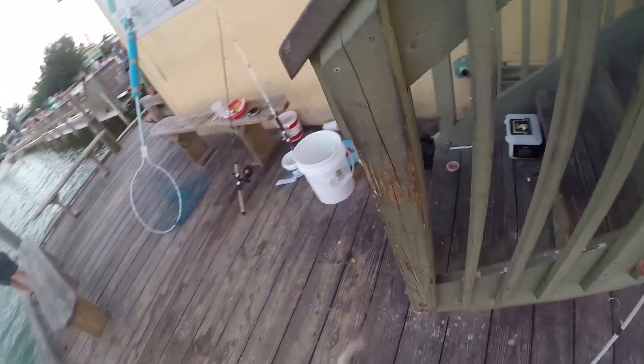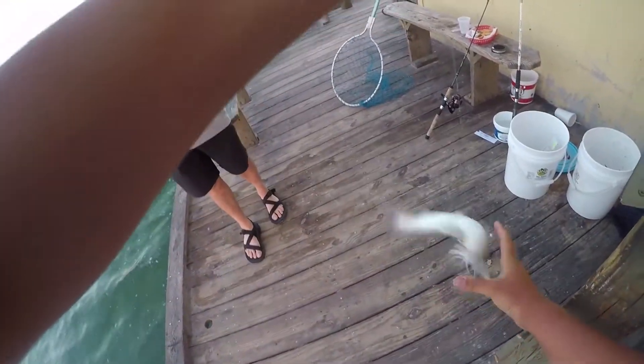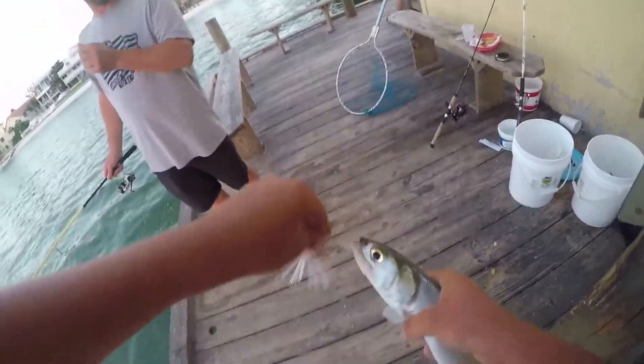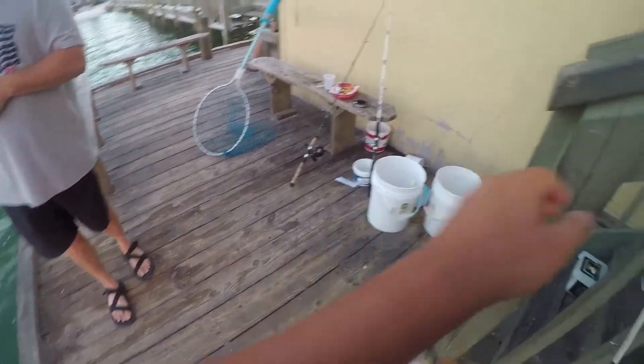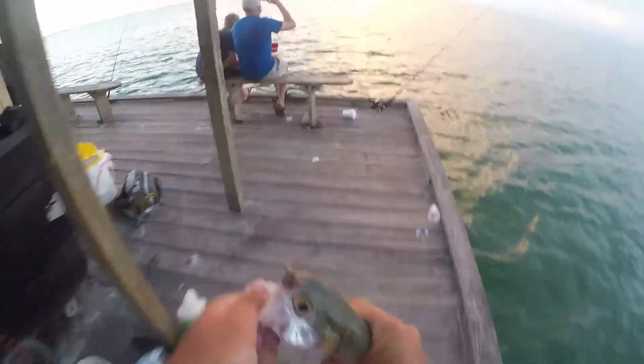Oh, it's a ladyfish! This is good bait. This is a real ladyfish right here — this is a big boy. This is perfect shark bait. So you just jig them up once? Yep.